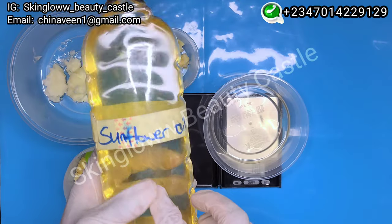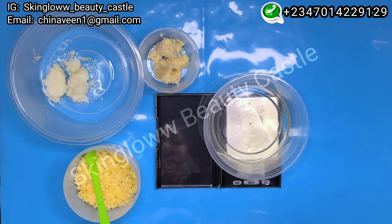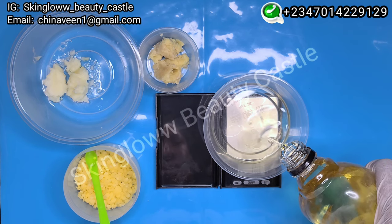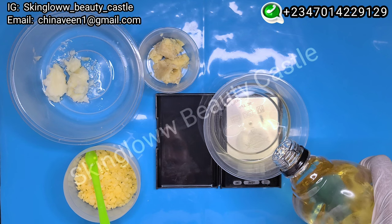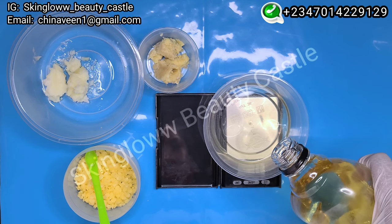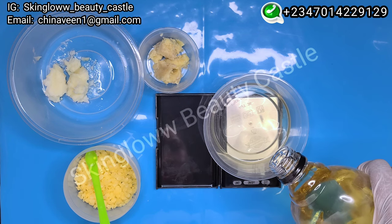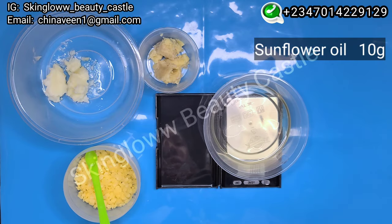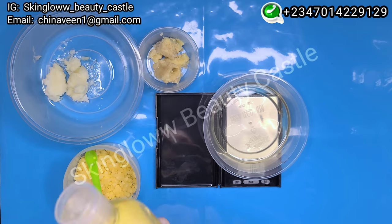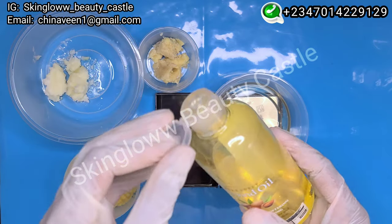Next we're going to be using our sunflower oil. Sunflower oil helps to make the lips soft and soothes them as well. The antioxidant properties of organic sunflower oil can help in preventing premature signs of aging around the lips. We're going to be using 10 grams of our sunflower oil.